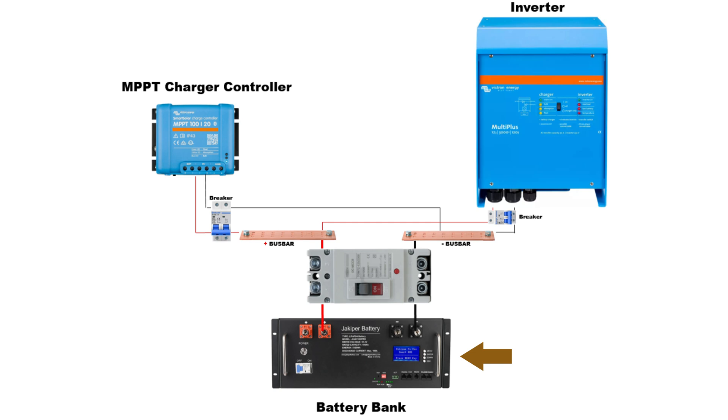It gets wired from the inverter to the battery. So between that you have the bus bar, and you have to have fuses or breakers to connect all three devices. You can see there's more wiring involved, more cutting, more crimping — just more work overall to wire that up.